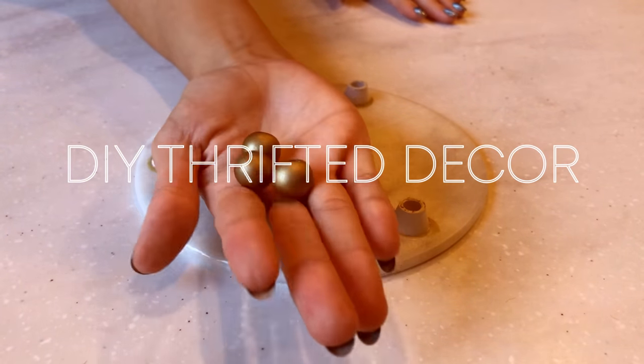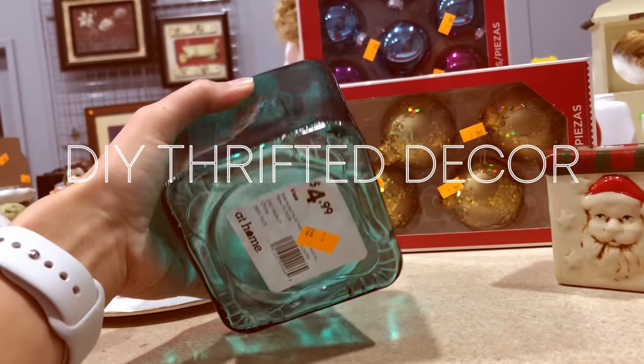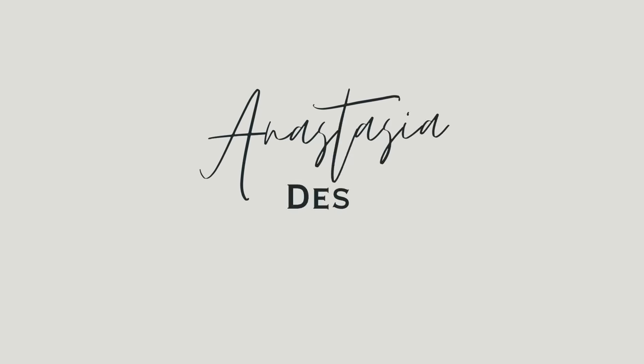Hello creative friends, I'm Anastasia and I'm so excited to show you how I took some simple items from the thrift store and elevated them to look high-end and beautiful. Let's get into it.